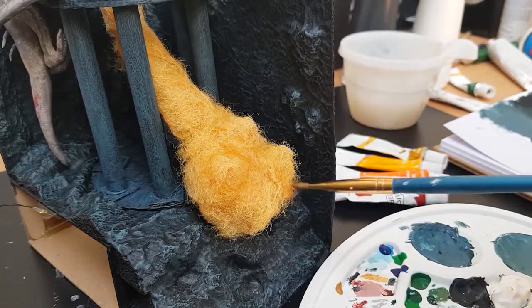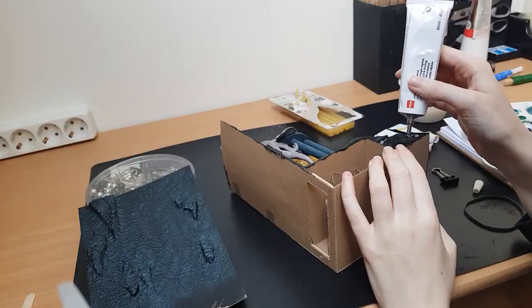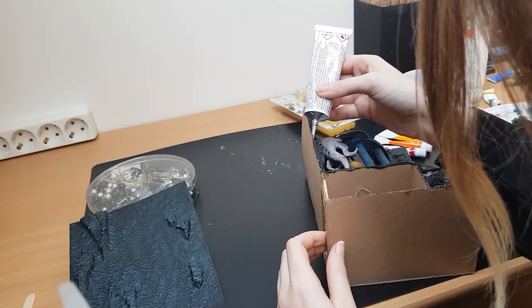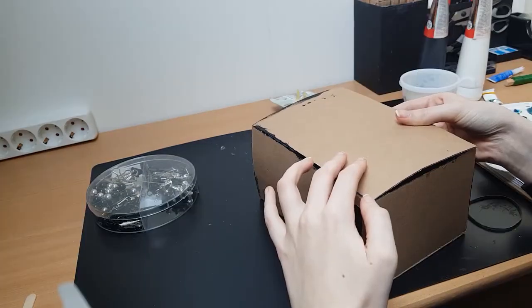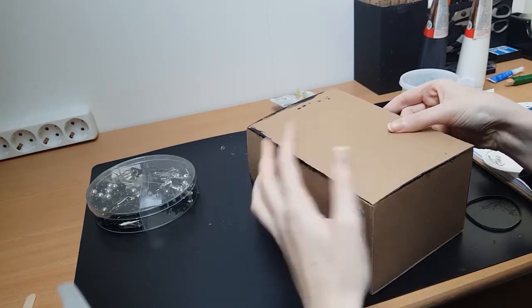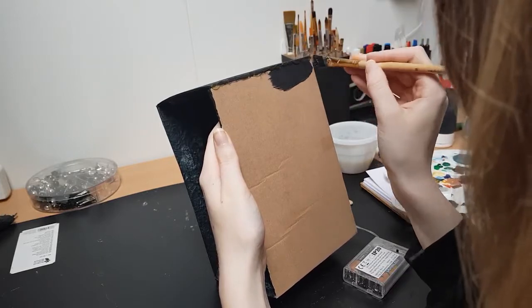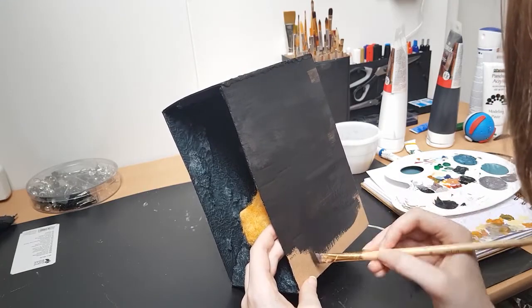And then we're almost done — time to glue all the walls together. The cardboard did bend a little bit because of the layers of modelling paste and paint, but it's not too bad and we can still fix that when we glue the walls. I painted the outside of all the walls black to give it a finished look, and that's it. The book nook is done.